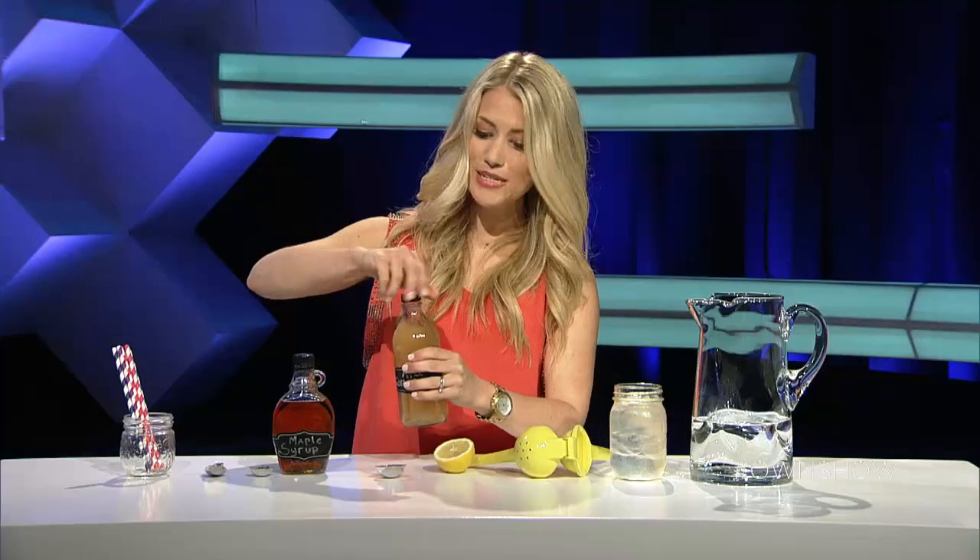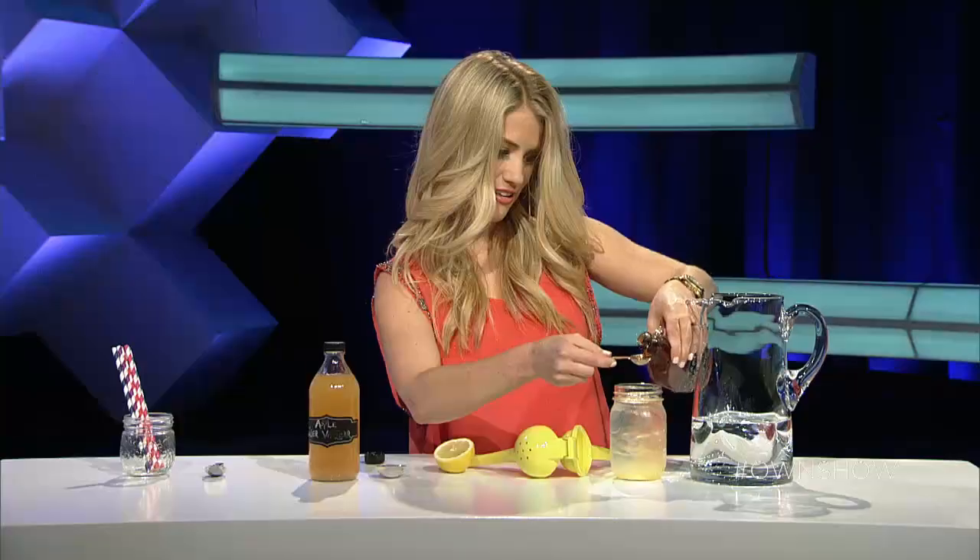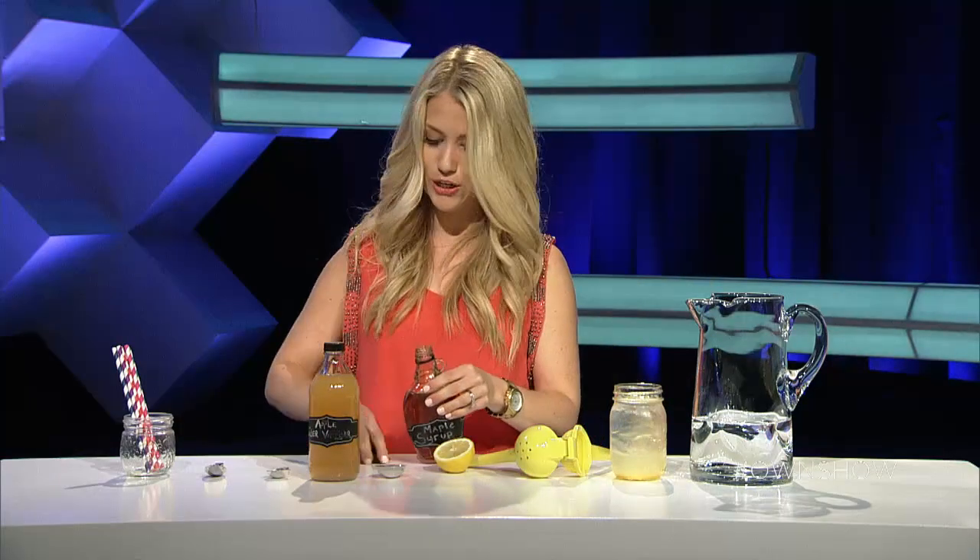And then one to two teaspoons of 100% pure maple syrup. Then we're just going to give it a good stir.